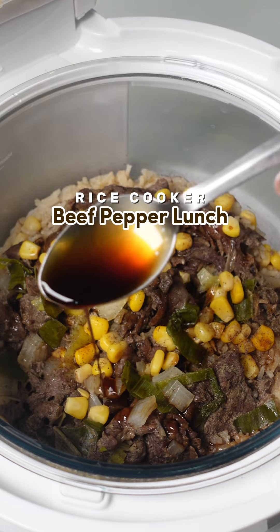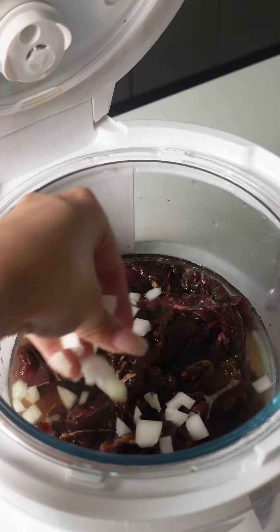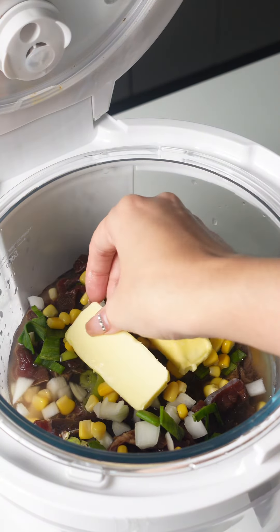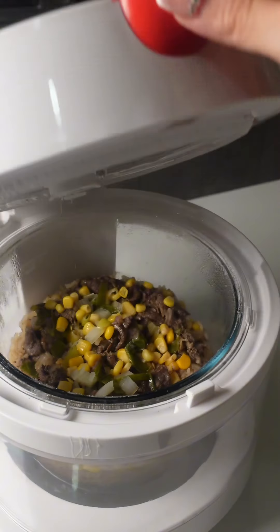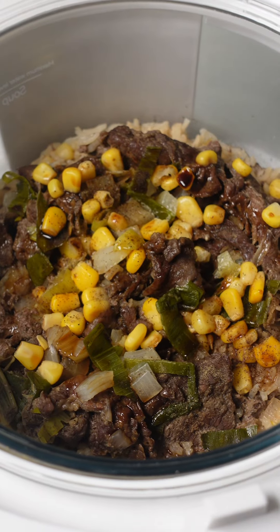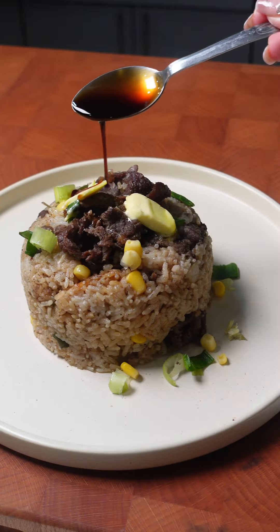Hello Cravevavers! Today we're making a one-pot beef pepper lunch in a rice cooker. What I absolutely love about this dish is how it combines delicious savory flavors with ultimate convenience. You get tender beef, sweet corn, and onion leeks for a pop of color, and perfectly cooked rice all in one pot. It's truly a lifesaver for anyone juggling a hectic schedule.